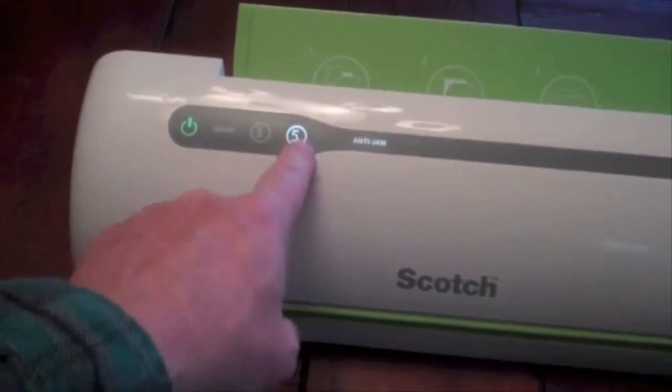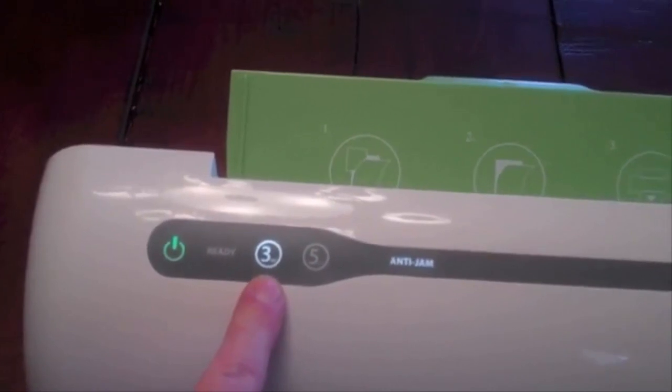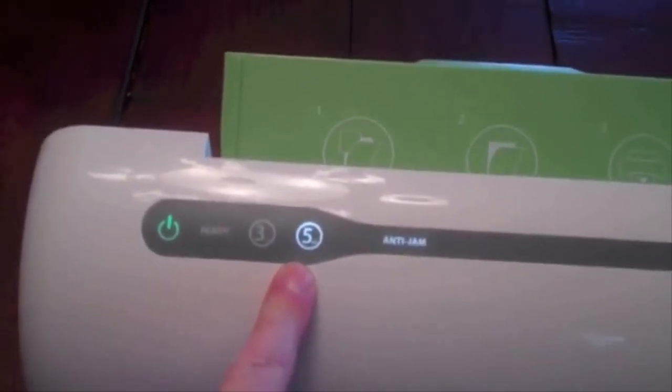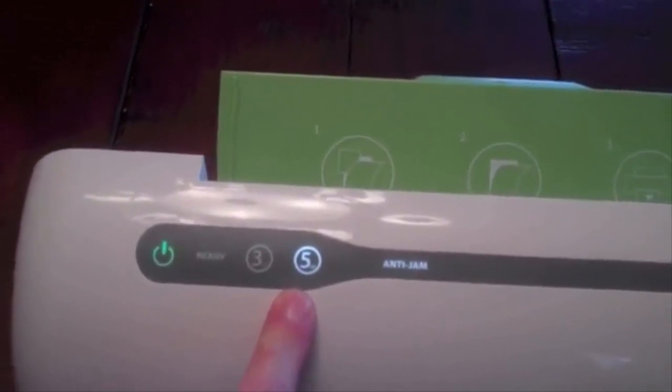There are two settings: 3 and 5. The 3 setting is used for laminating standard paper, printer paper, and lighter weight items. The 5 setting is for photo paper, business cards, or some kind of thick document, like a certificate perhaps.